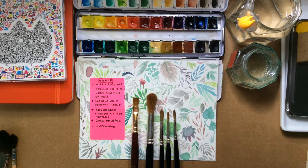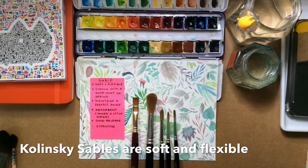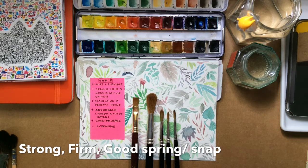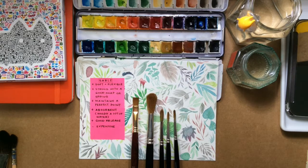Here's a collection of sables. All these are Kolinsky sables, which are the most treasured sables for watercolor painting. The reason is that although they are soft and flexible, they are also very strong and have a really good spring or snap. Best of all, this sort of sable maintains a very sharp point.